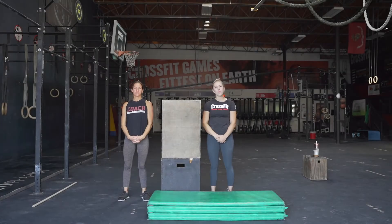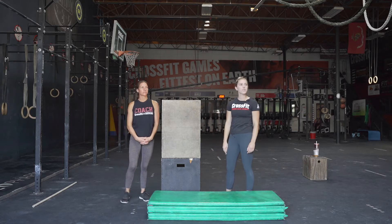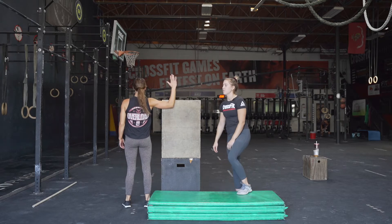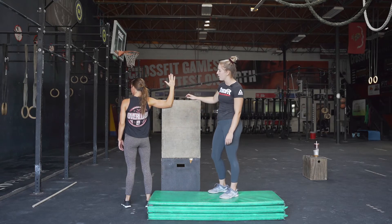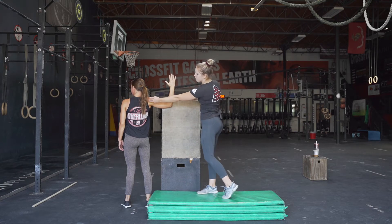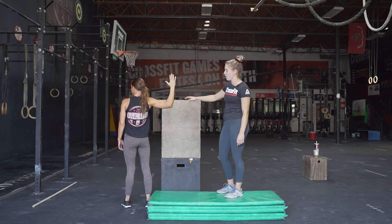After that warm-up, we're gonna go ahead and move on to some stretching. Kira is gonna demonstrate the movements for us. The first one is a doorframe chest stretch. Find a wall or a doorframe anything you can press into. She has her arm at a 90 degree angle and she's pushing into that movement to stretch her chest, really feeling it through the shoulders and the arm.